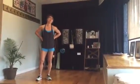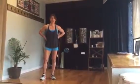Hi guys, it's Karen Yvonne here at Clean Cut. We are on Tabata Friday.